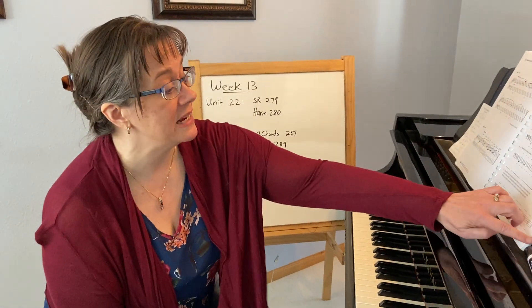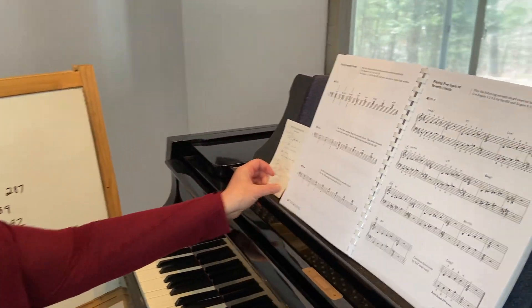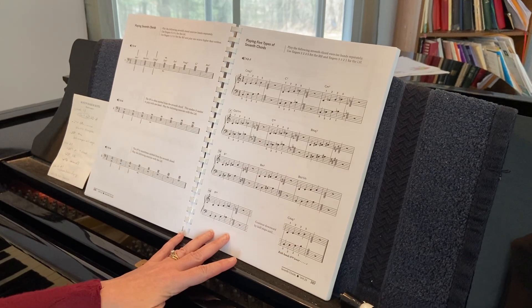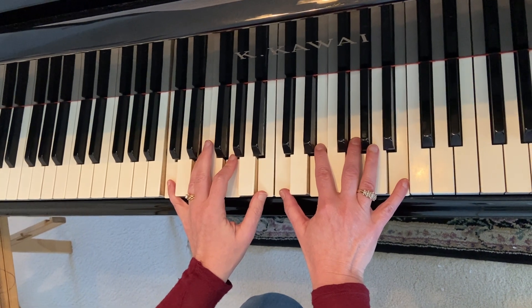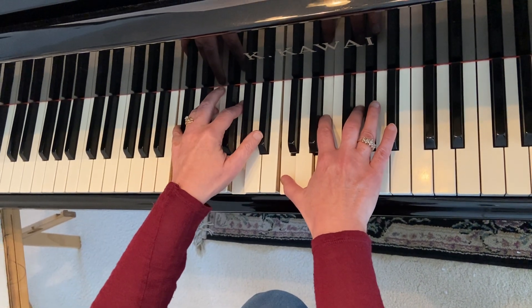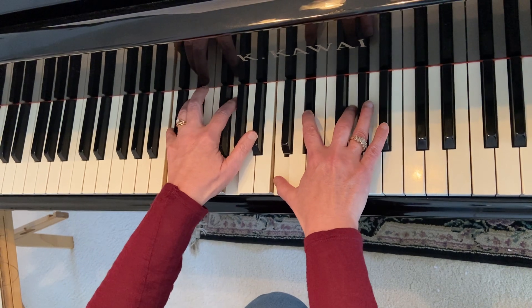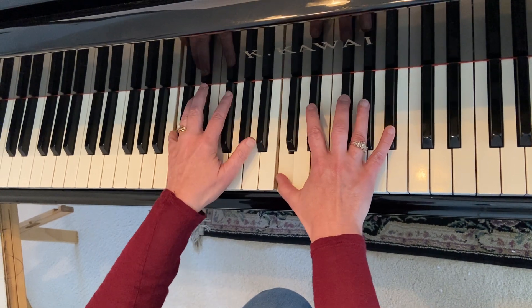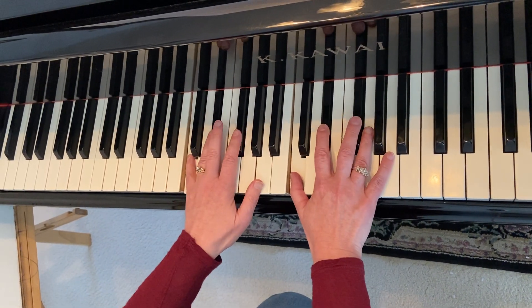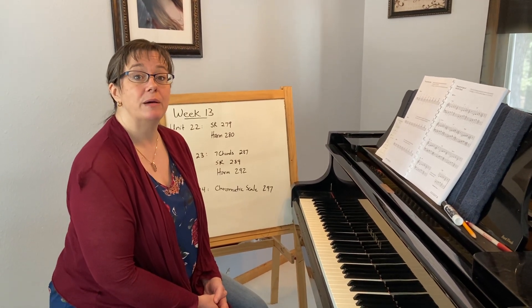As you move into unit 23 on page 287, it's a nice explanation of seventh chords. I'm hoping you've covered these in theory, but it's a nice review of what's the difference between a major 7th chord — with that major 7th above your root — versus just a C7 chord, which we've learned is usually a minor 7th above. What if it's asking you for a C minor 7th? What about a C minor 7th with a minor 3rd? What about a diminished 7th? So it's a nice review, helpful in your sight reading for recognizing patterns, seeing chord structure, and thinking that big picture.